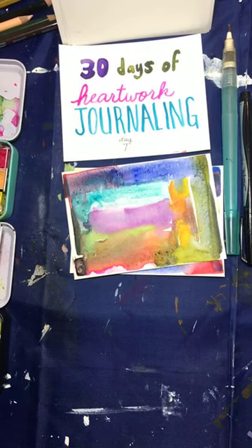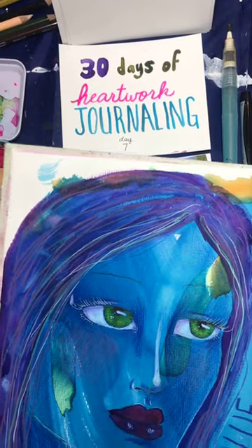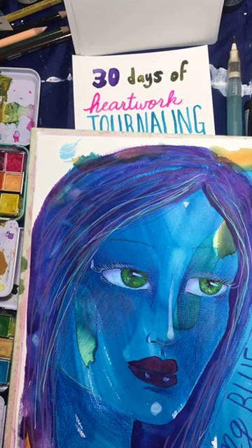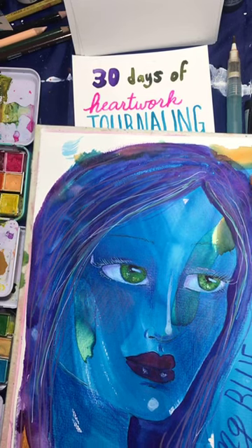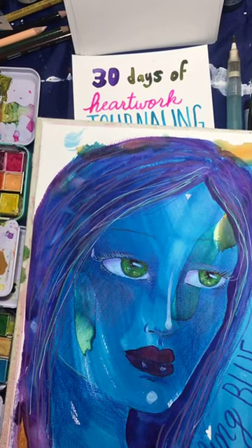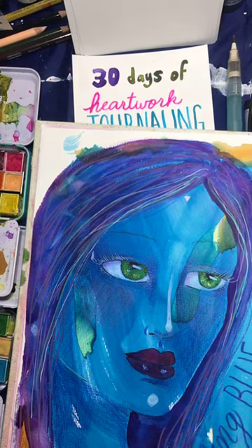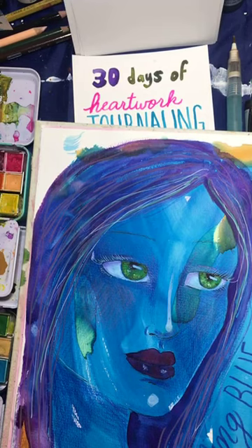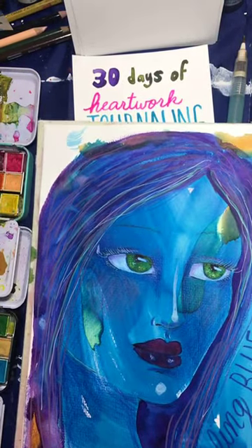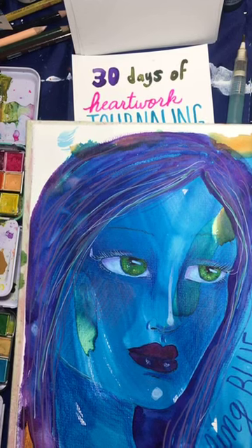I'll show you which one I did yesterday using the same principle. I did her yesterday, and if you go to my Heartwork Journal account on Instagram, you'll see how she came to life. This was just a blue background that had been here for months — I hate wasting paint, so I'd wipe excess paint off here. Yesterday I was feeling blue, going through a breakup and life changes. This woman came out feeling blue, and that helped me process the end of the relationship.